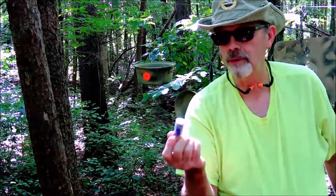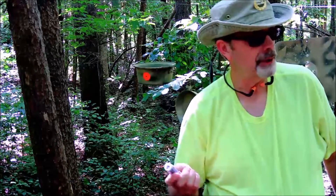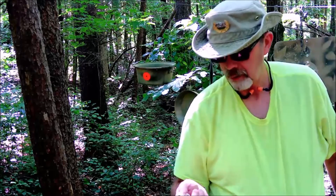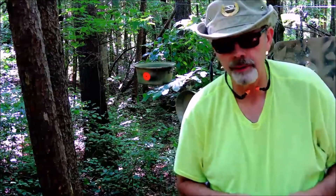Since this is a pretty potent shell, we're going to shoot it out of a Winchester SXP 28 inch barrel, and we're going to use an improved cylinder choke.